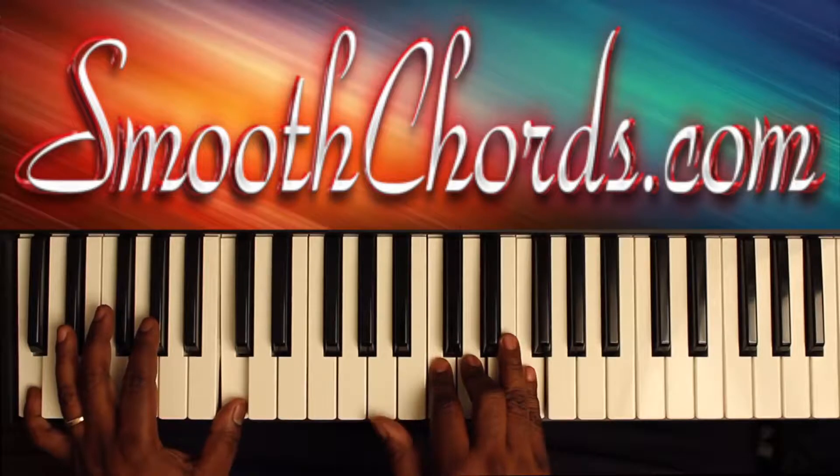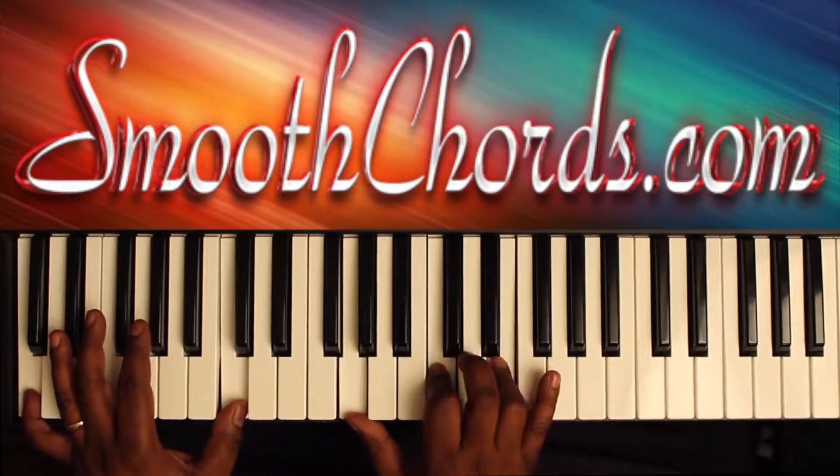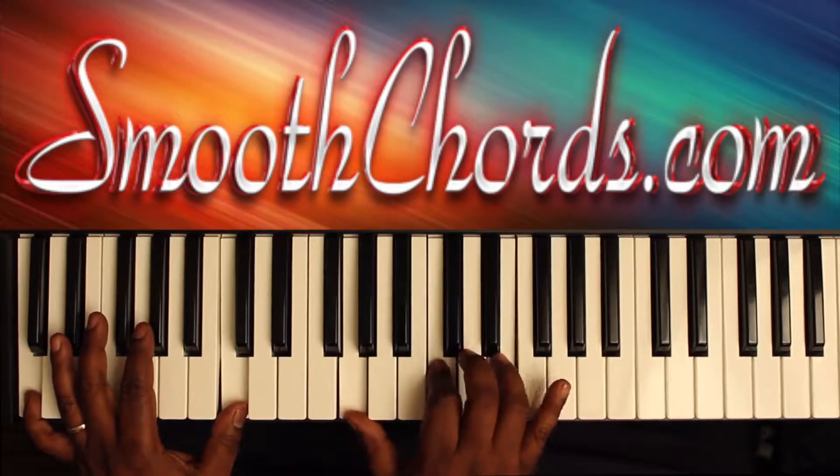I like to change it up and go to an A, C, D, and F. Then I'll resolve it out with an inverted C chord: G, C, E.